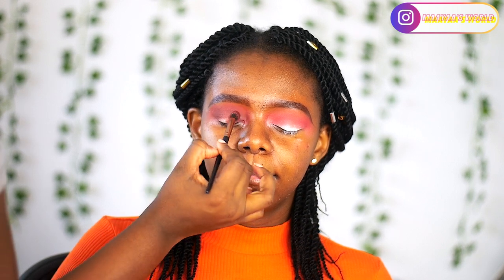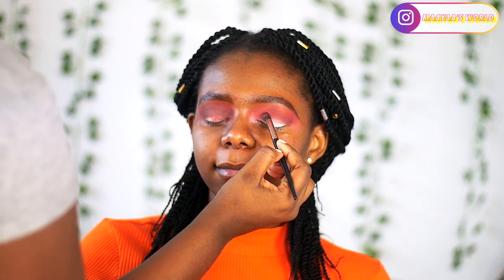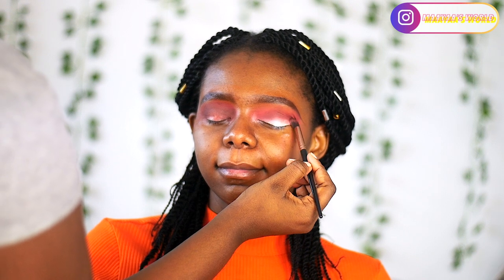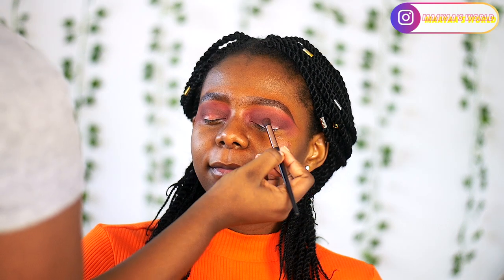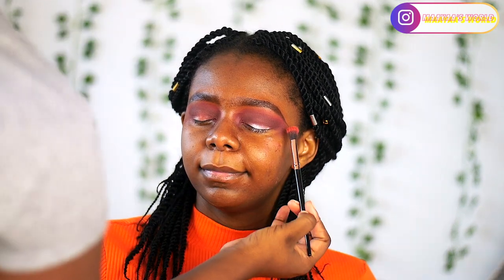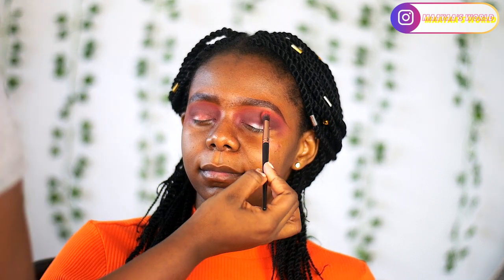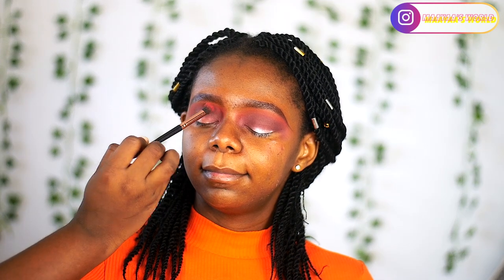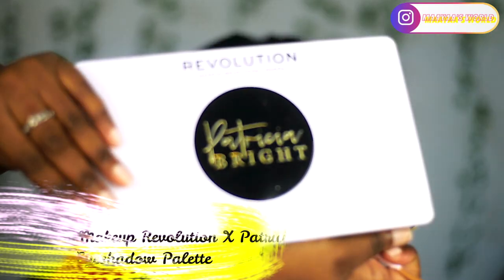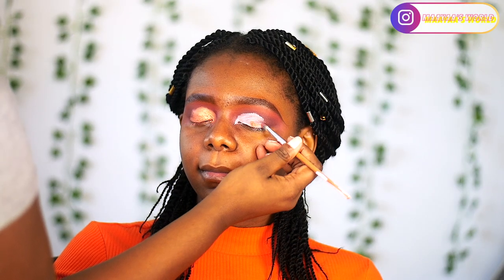I'm going to deepen her crease line. In some of the clips she looks very golden — I'm really sorry, I'm working on learning my camera better. Stop filming on auto setting! Anyway, I'm very sorry if in some clips she looks very orange.